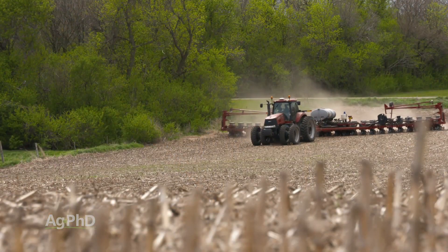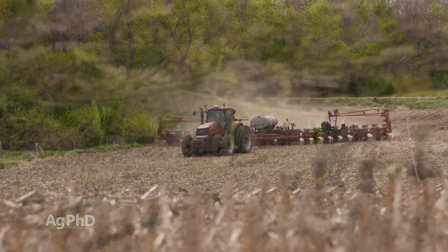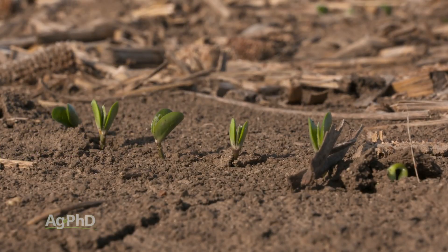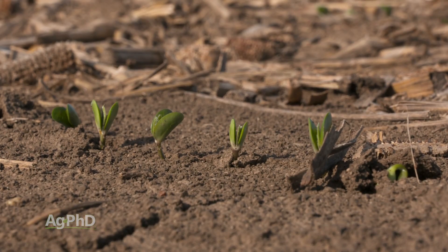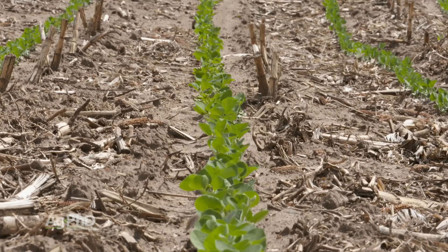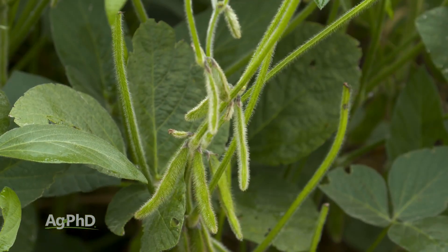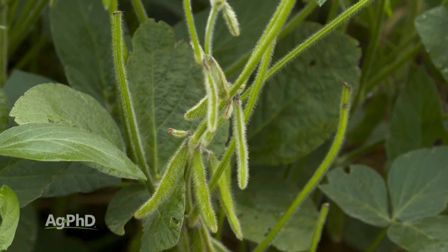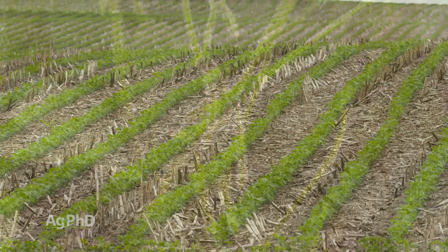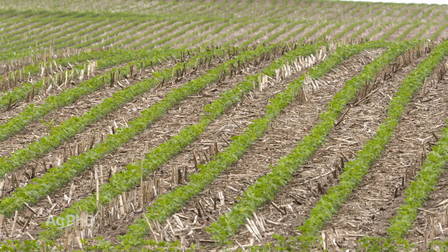If you're going to be planting a lower population, singulating that seed is so important. If you can get seeds spaced perfectly and drop one seed at a time instead of two or three, each plant gets a better opportunity to thrive. Walk your soybean fields and notice when you see three beans all grouped together — count the pods on each of those plants, then count the pods on a bean that was singulated with a little space on each side. It's a noticeable difference.